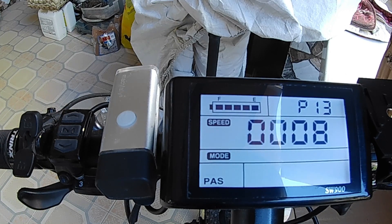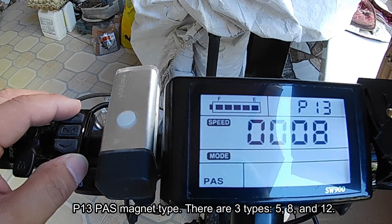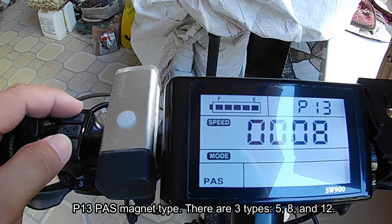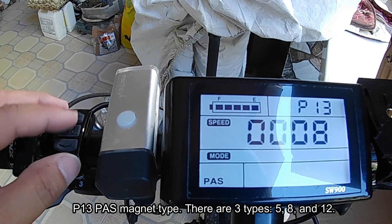P13 is the magnet size of your pedal assist sensor — how many magnets are installed in your pedal assist sensor. Mine has 8 magnets, so it is set at 8.